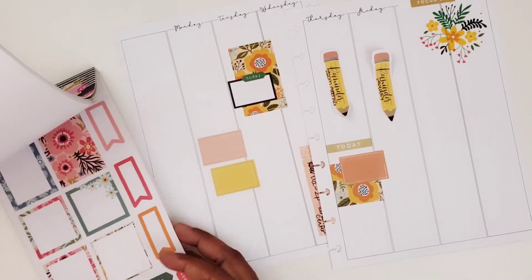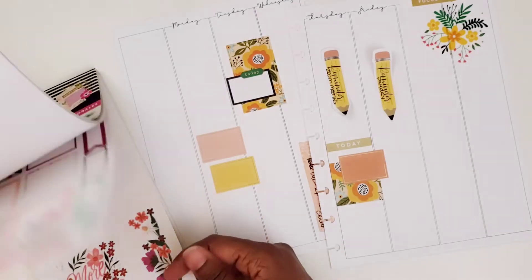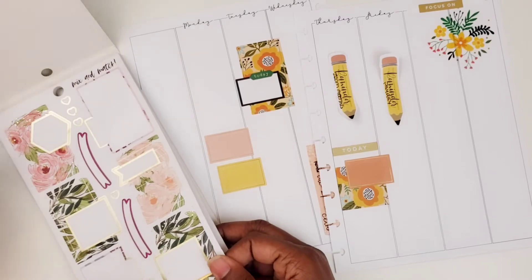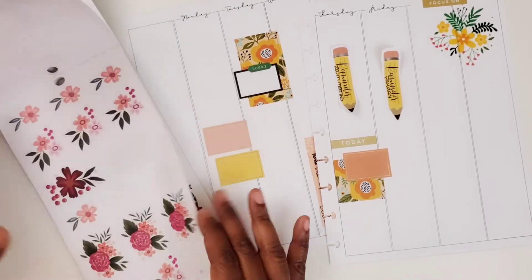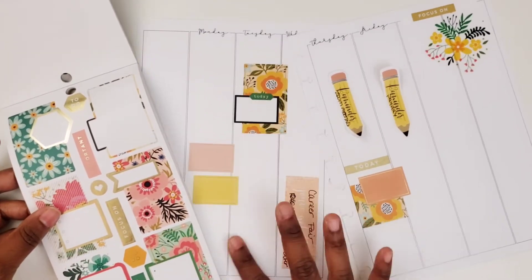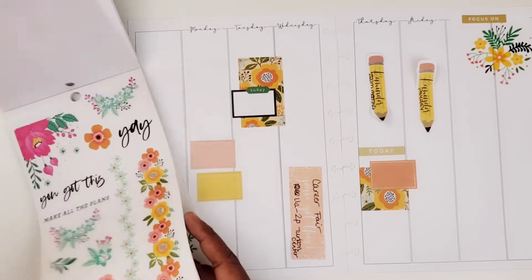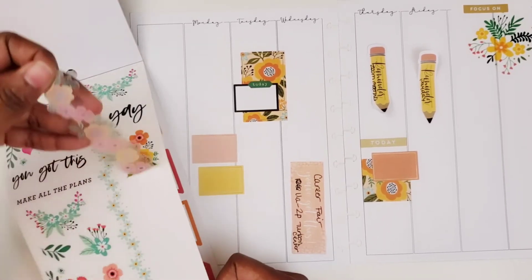I'm trying to find more boxes like the ones I was using. I could possibly use this one, but it's not quite what I want. I think I'm just going to go with something different.